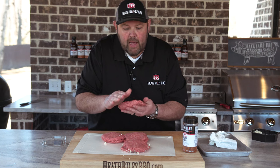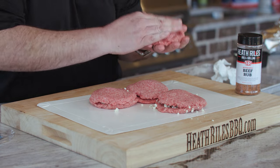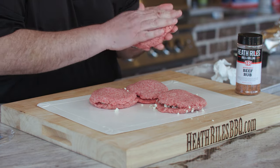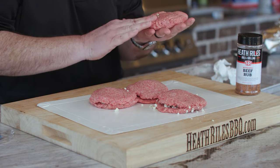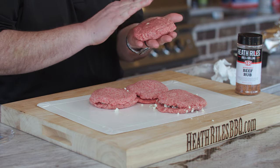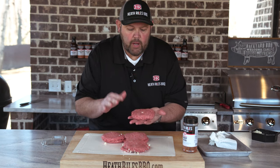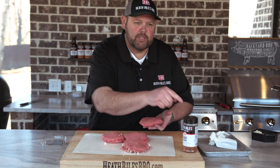We're going to ball them up and mold them together. If you've got a better technique, do it your way, but I'm just going to take my thumb and pack that in. Just kind of molding that in. Remember, I don't want to overwork it. So I'm going to keep continuing with the other patties like this until we get them done, and then we're going to get them seasoned up with some beef rub.